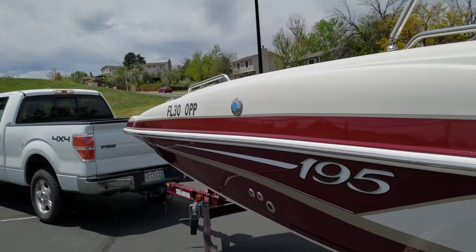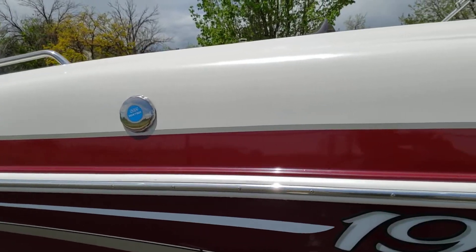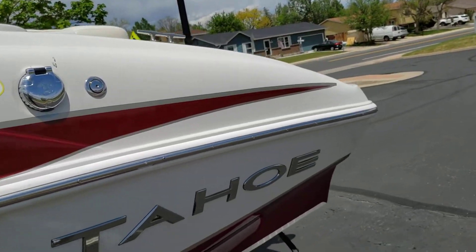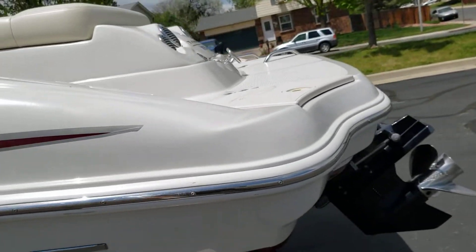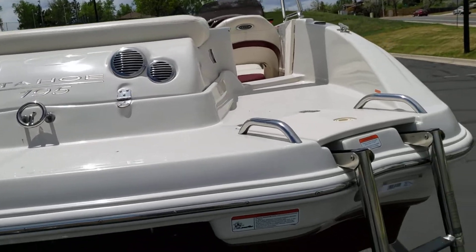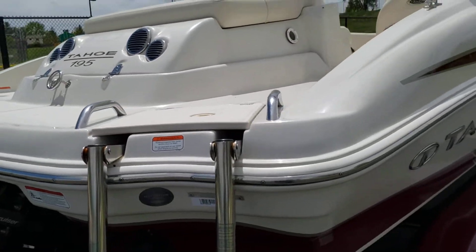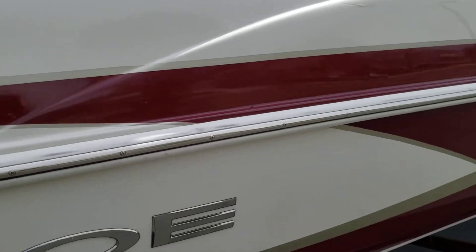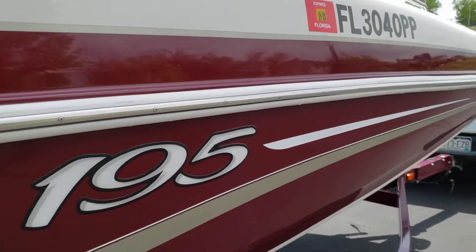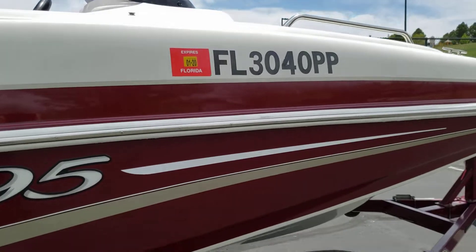Let's see. There's one mar here. Where did I see that? There it goes right here. You're not going to be able to buff that out. I believe that's the only mar on the boat itself.